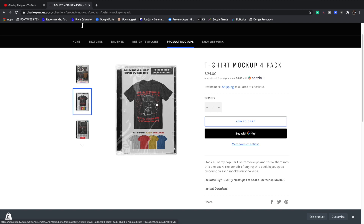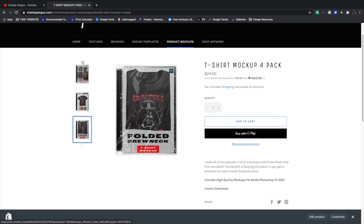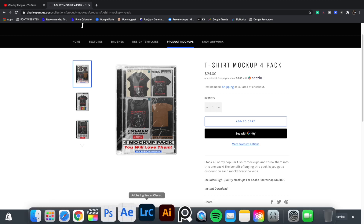We have our regular crew neck with tons of texture and wrinkles to make the shirt look real. Then we have a folded crew neck, and then we have a front and back mock-up as well. So this pack literally includes everything you will ever need, and every mock-up — you can change the color of the tee. I'm going to show you guys how to use each one today. So let's go ahead and go to Photoshop.